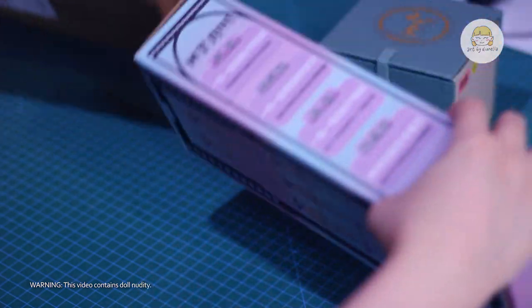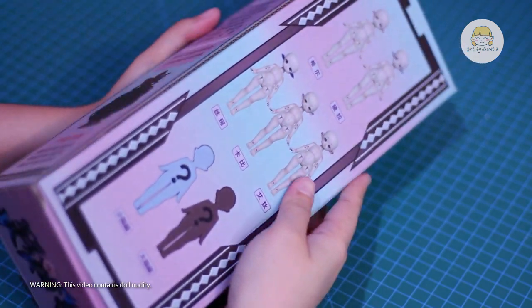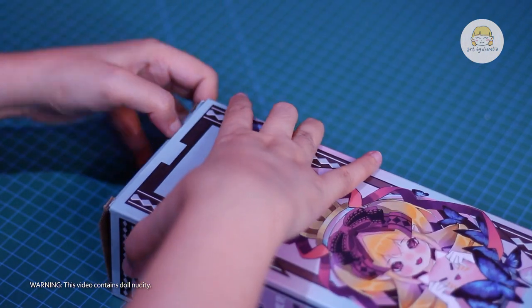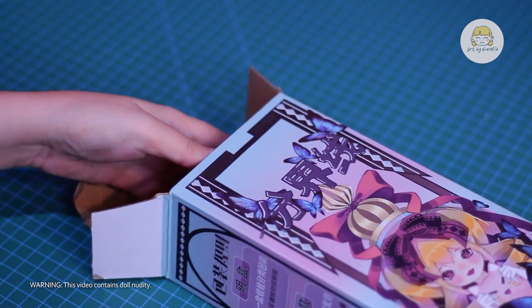Let's start with the dividing line doll. The box is so cute and these dolls are absolutely adorable. There are two special skin colors, but I believe I'll receive the normal skin as requested by my dealer. I don't mind getting the blind box because I plan to share the body with the Element doll head.